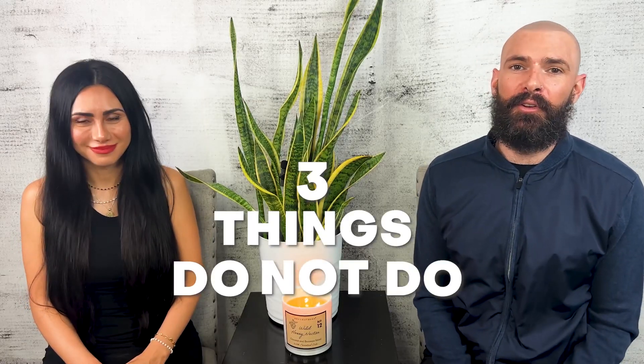Here are three things you should not do when you get SMP. Number one is don't sweat with a hat on. This is the worst thing you could possibly do — it's like a scent. Once you have this treatment done, you cannot have that happen.